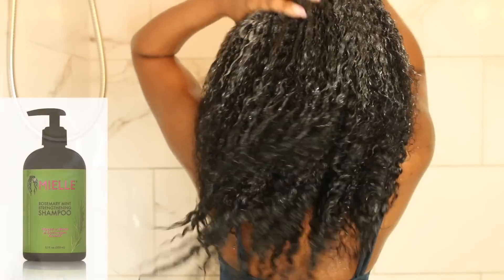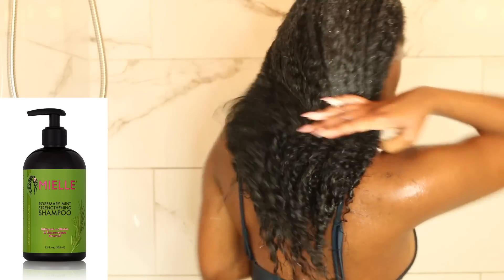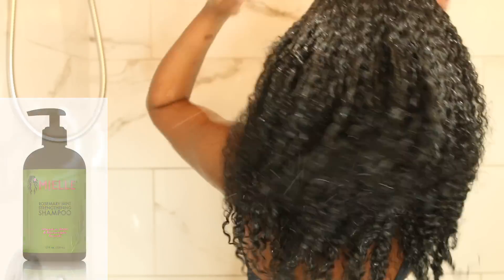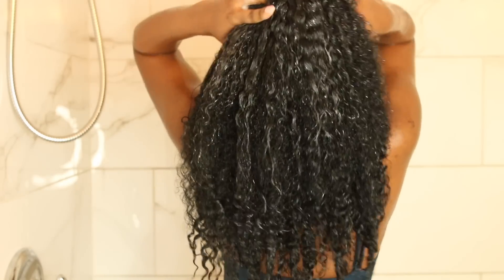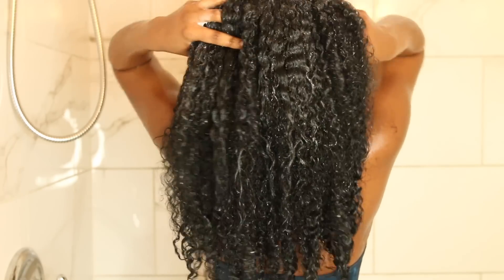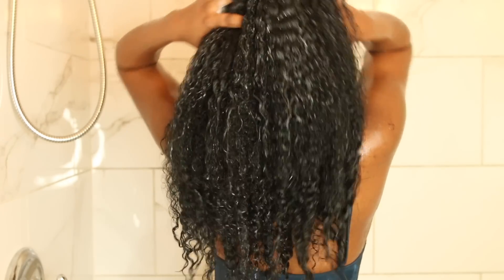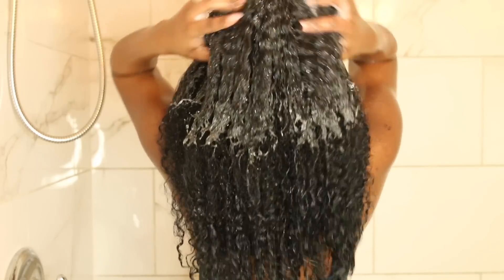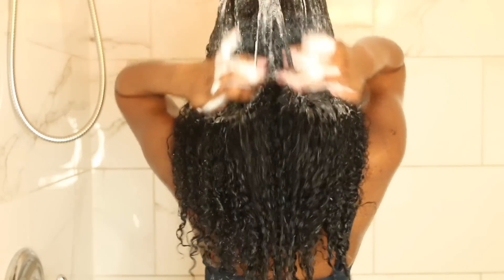After I'm done rinsing my hair, I'm going to go in with some shampoo. I'm using the Mielle Organics Rosemary Mint Strengthening Shampoo. This is a really nice shampoo — I love the minty feel that it gives my scalp, it feels very refreshing. My hair was in desperate need to be washed because it had been like three weeks. We can stretch straight hair a lot longer than curly hair.